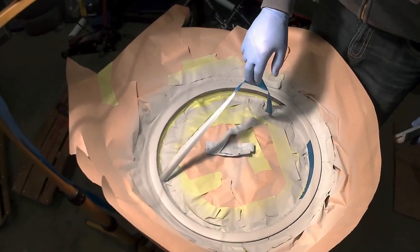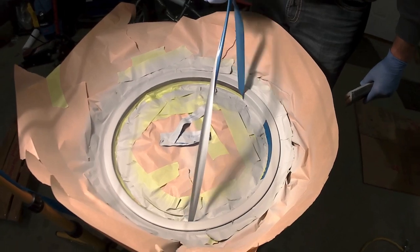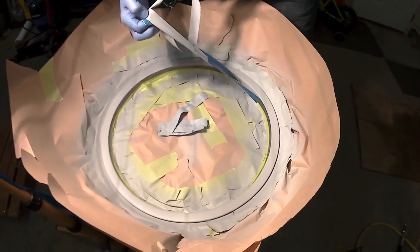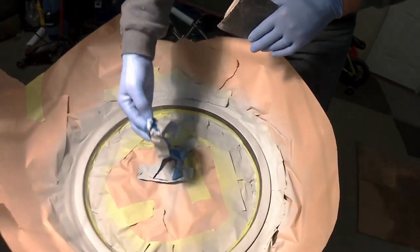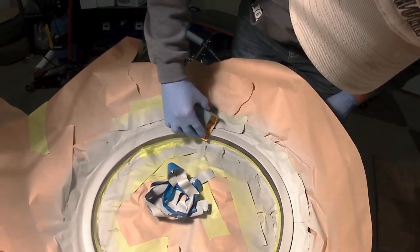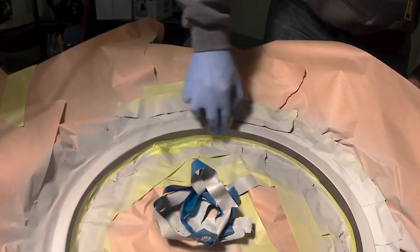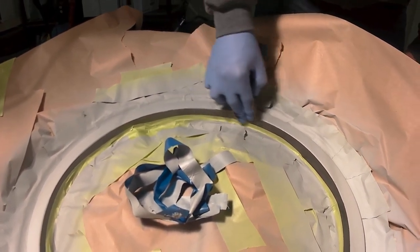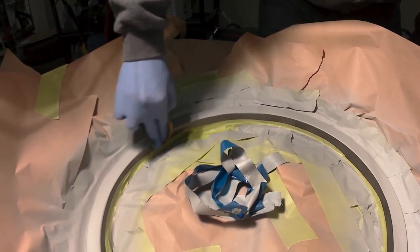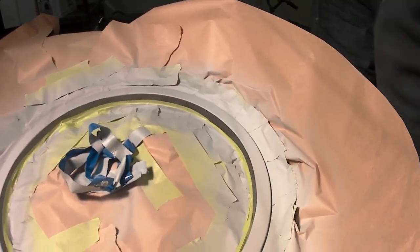The primer is all set — it's been about an hour or so. Just peeling the tape off now. We've got 800 grit — I'm going to see if that works for dealing with these ridges. Seems a little light, I'll switch to a 400.